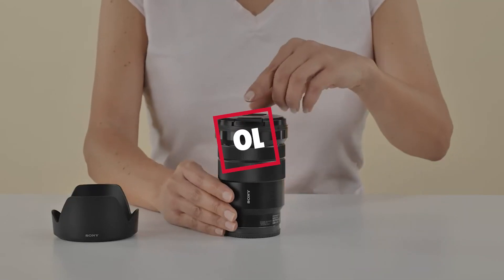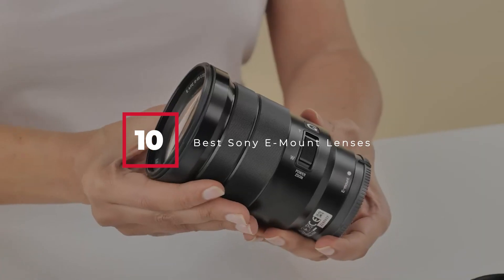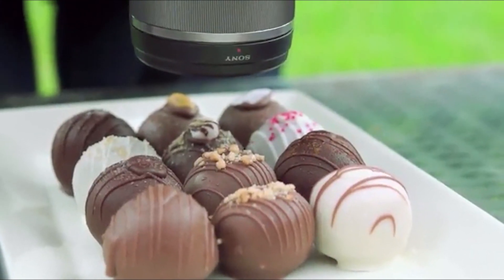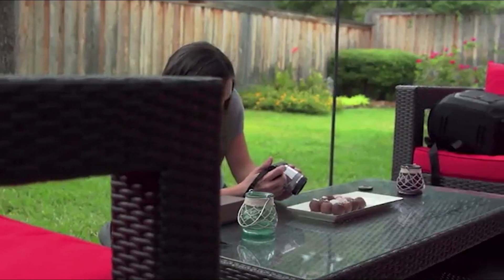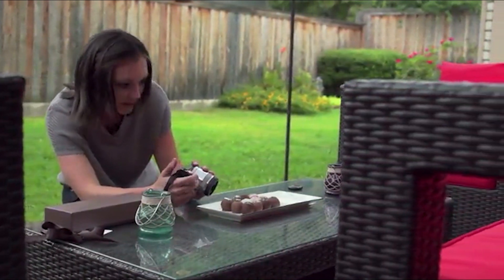Hello guys, in today's video we're going to check out the best Sony E-mount lenses this year. I made this list based on my personal opinion, and I've tried to list them based on their price, quality, durability, and many more. If you want to find the best Sony E-mount lens according to your needs, then watch the video till the end and then decide to buy.